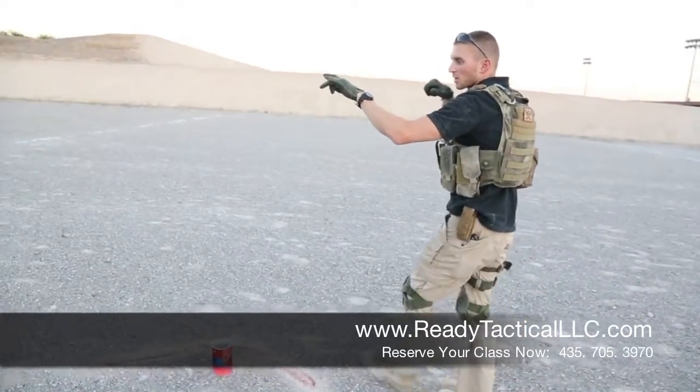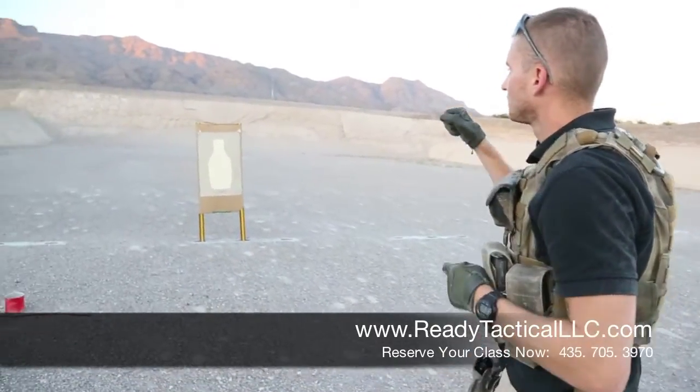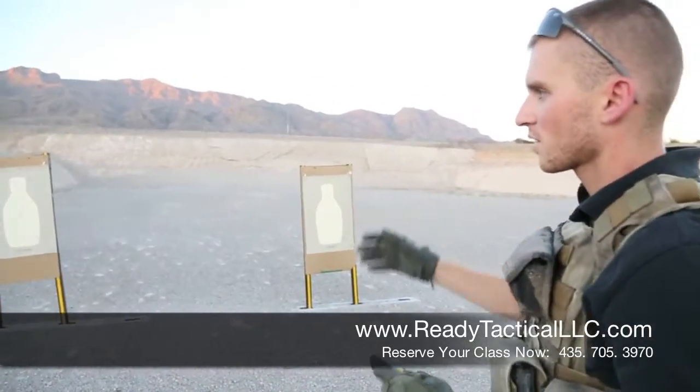From here we practice the transition, where you drop your rifle, pull out your sidearm, and engage your targets. Those are all things that are covered in this session.